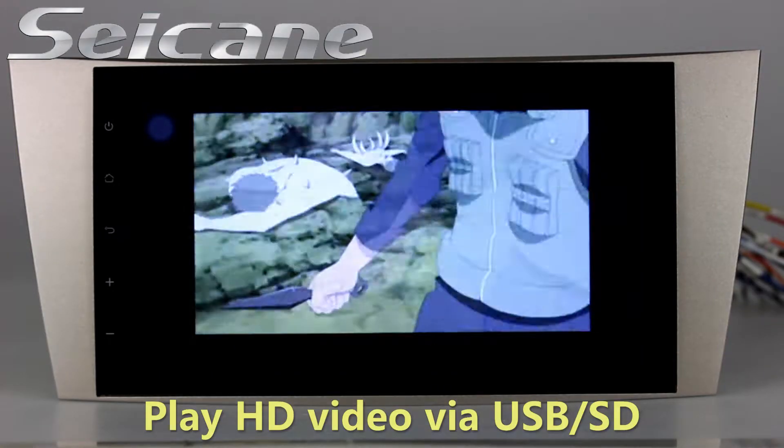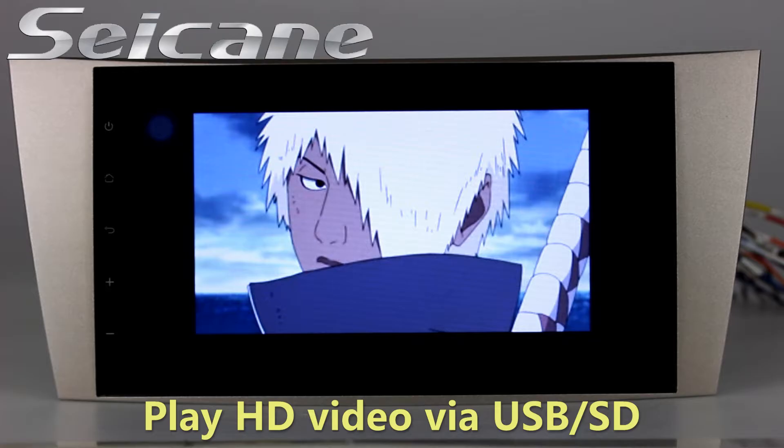Go back to the main menu and click the video icon, then you can enjoy videos.